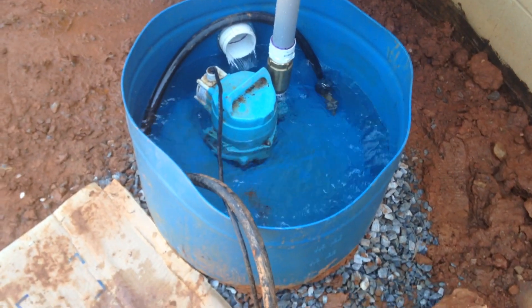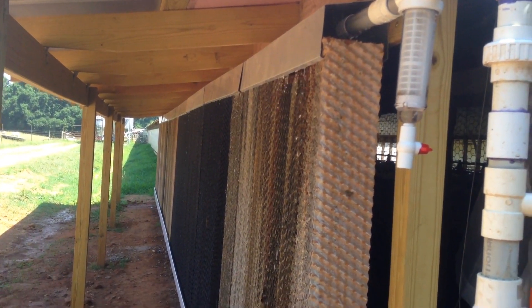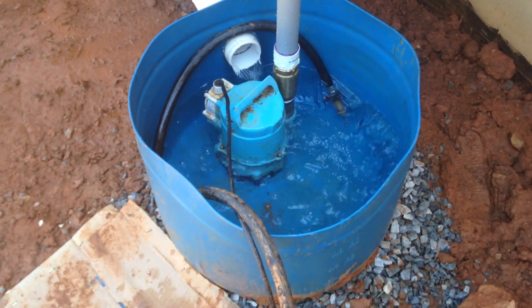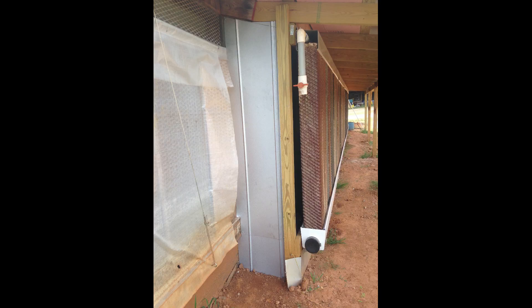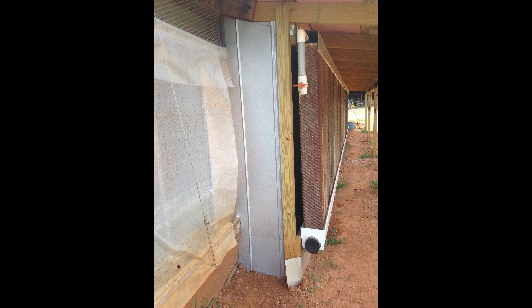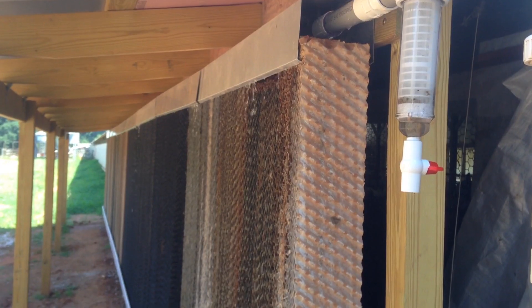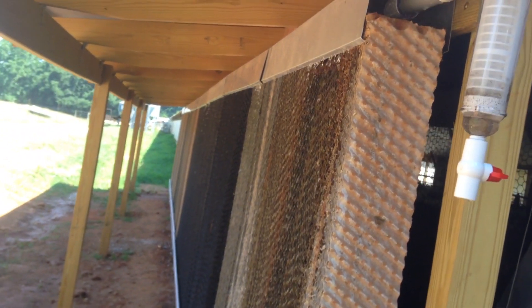Any remaining water from the pads falls down into the trough and is recycled back into the system. The setup shown was only temporary — about a year later we installed a five-foot PVC pipe with a diameter of two to three feet, sunk into the ground where you see the quarter of a barrel. We sealed the ends of the cool cell with more tin, installed a door at the front, and plugged up the gap between the pad and the four-by-four. It took about two months in the summer of 2016 to build. Now with two cool cells, the temperature can be dropped by 10 to 15 degrees in a matter of minutes.